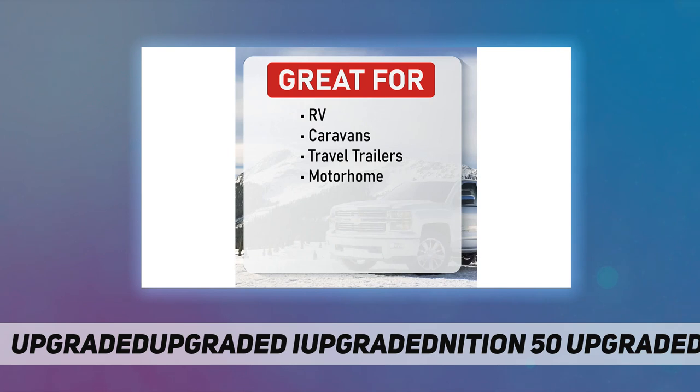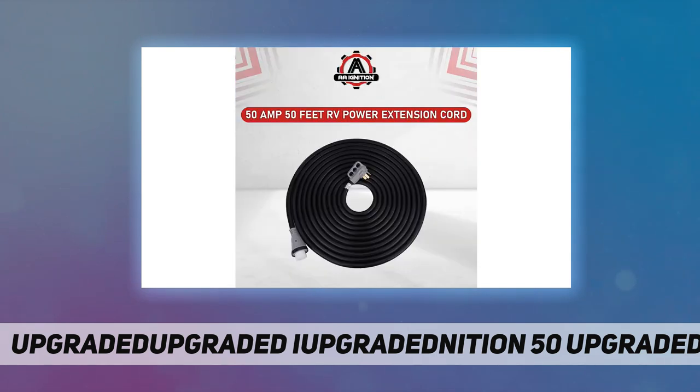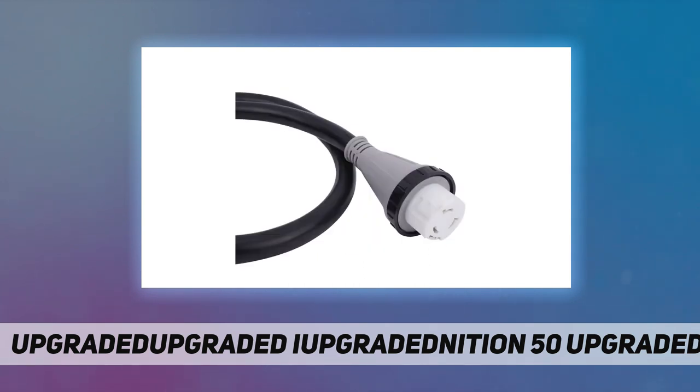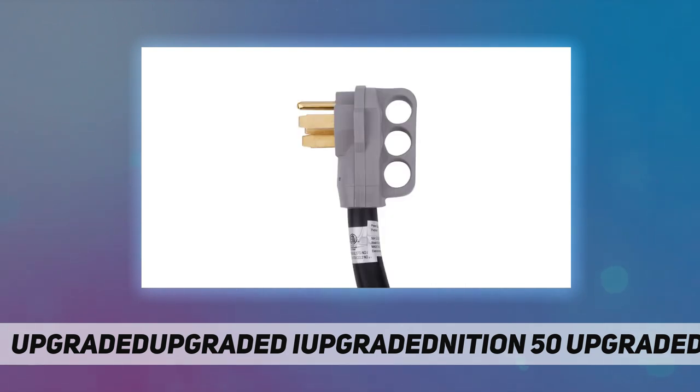battery charged for a long period of time. It also comes with an LED power indicator light to know if it's properly connected to the power source. Power rated value of 125 volts and 12,500 watts. This 50 amp power extension cord comes complete with a lifetime warranty — if the part ever fails on your